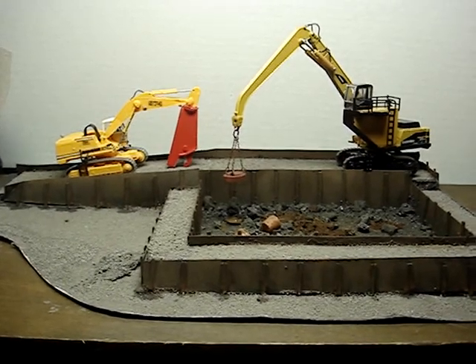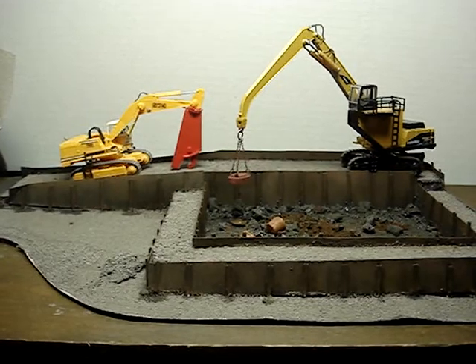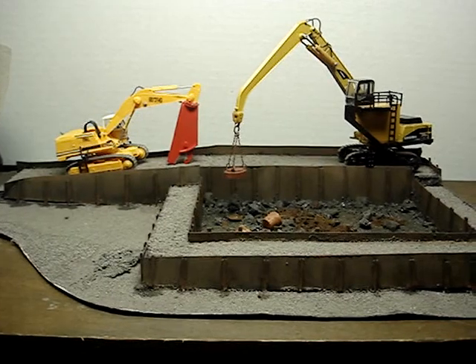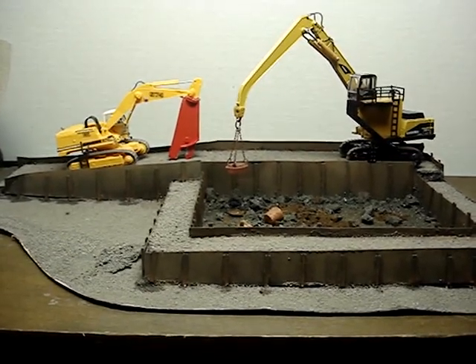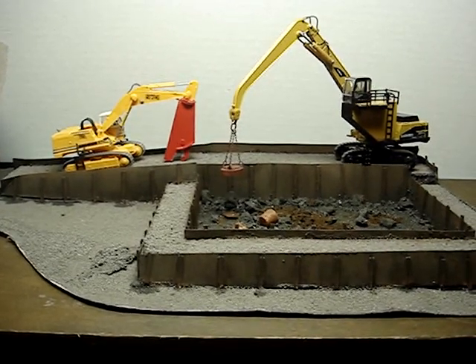Corey was kind enough to send me a slag dump — a small mobile equipment crest-type slag dump where they back up and just dump the pot into the pit. I was super floored by it because it was really, really very well done.